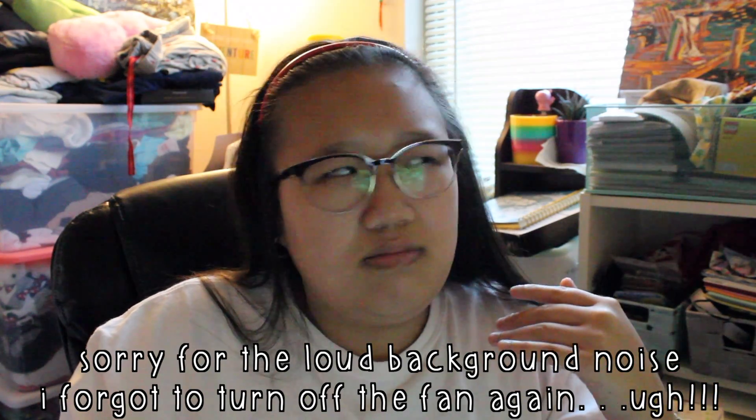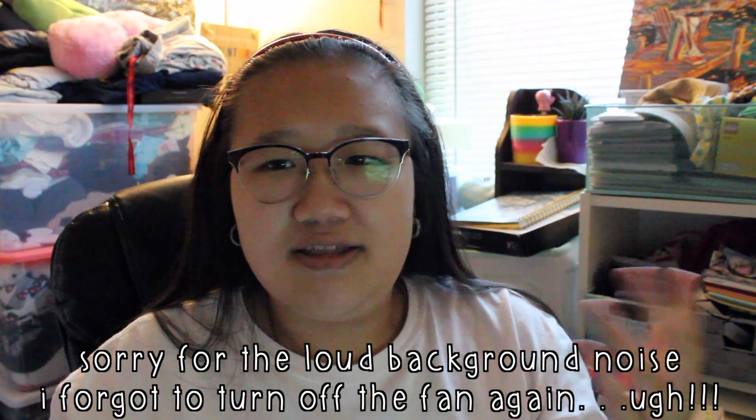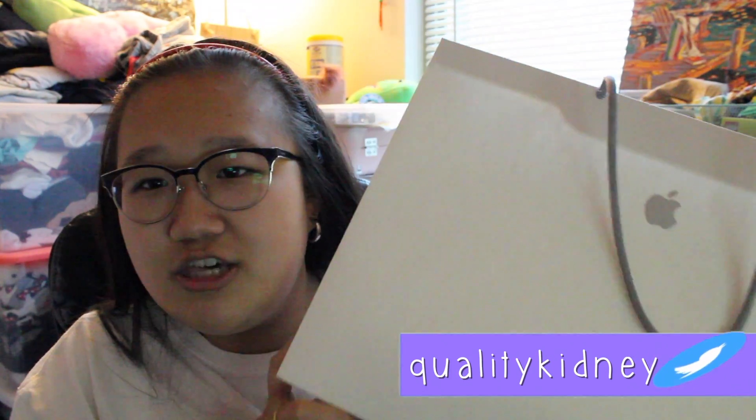Hey guys, so today I'm doing a really different video — it's an unboxing video. The thunder just interrupted me, but I am doing a really different video on my channel today. I'm doing an unboxing video of something you guys probably already know because the title says it all: I am unboxing the Apple Watch Series 2, and I'm super excited, so let's get started!